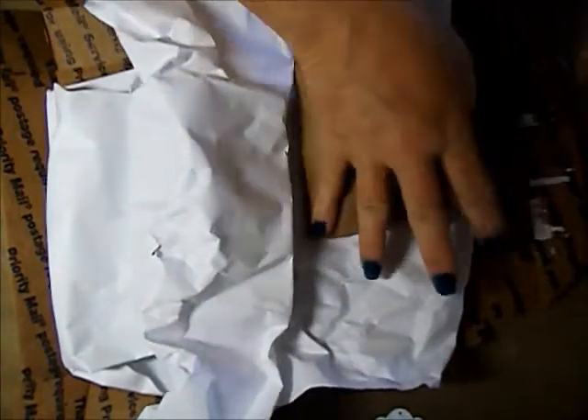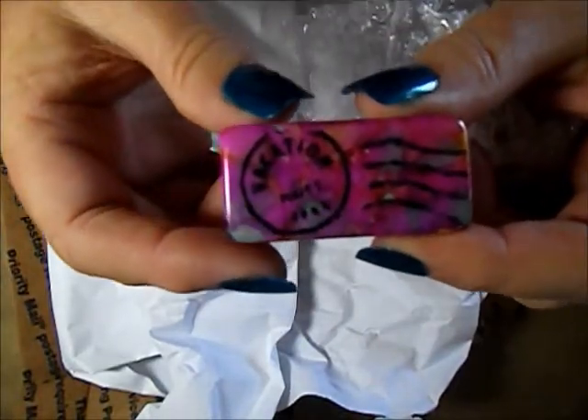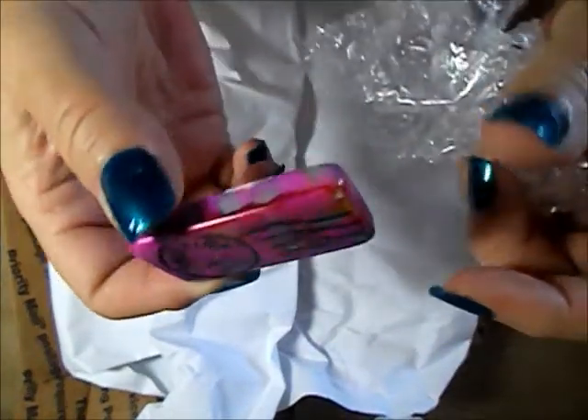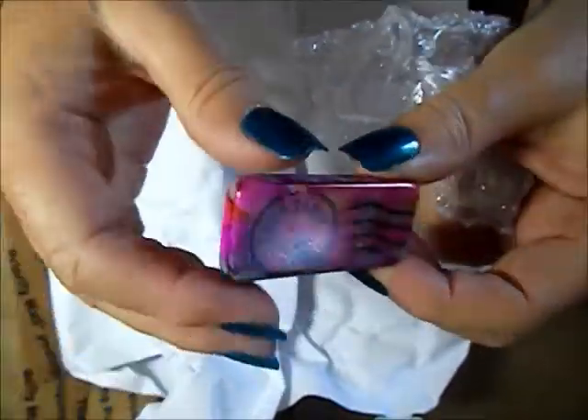The next one is from Shannon, and this is my altered domino from her. How cute is that? I'm hoping you're seeing that right side up. I like the colors — I like how you alcohol inked that. Very pretty.